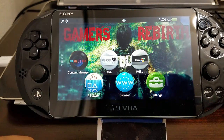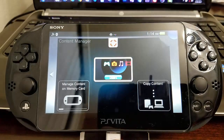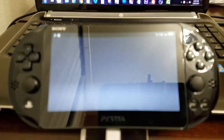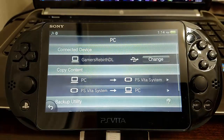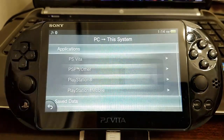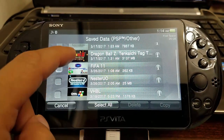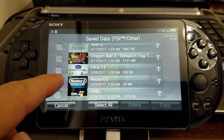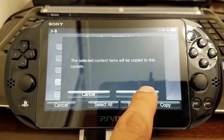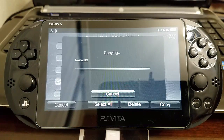Now we're going to copy the save data file with Content Manager. I'm going to launch Content Manager, copy content, then select PC to the PlayStation Vita system. We go to Applications, we go to Save Data, PSP Other, and then you're going to see NesterJ — or NesterJ — as the logo reflects right there. Then we're going to copy that information over to our PlayStation Vita.